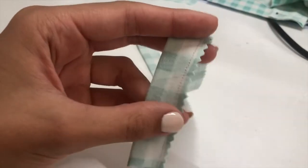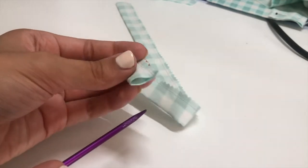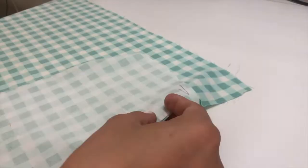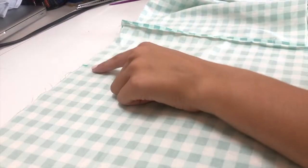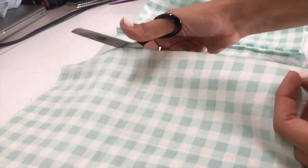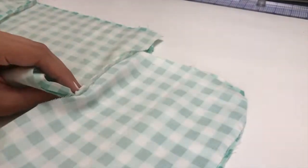Now that I have the straps sewn, I'm going to take a knitting needle and turn out the straps. You can do this with another tool if you have one — a knitting needle is just the only thing I have handy. Then I took my skirt piece and measured three inches down, then placed the pocket there and pinned it in place. I do this for each side of the skirt. Then I took one of the skirt pieces that had the pockets and cut it directly in half down the center.